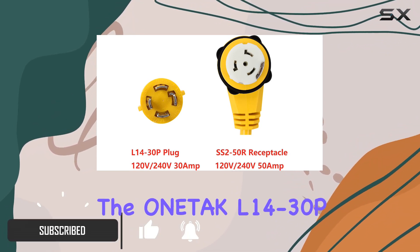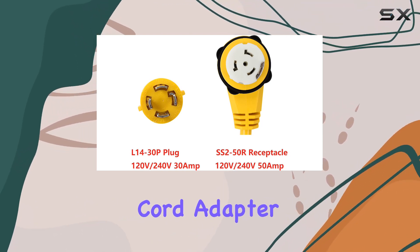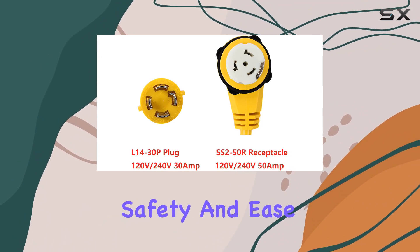That's where the Wontac L14-30P2SS2-50, a 1.5-foot right-angle power cord adapter comes into play, offering a unique blend of durability, safety, and ease of use.